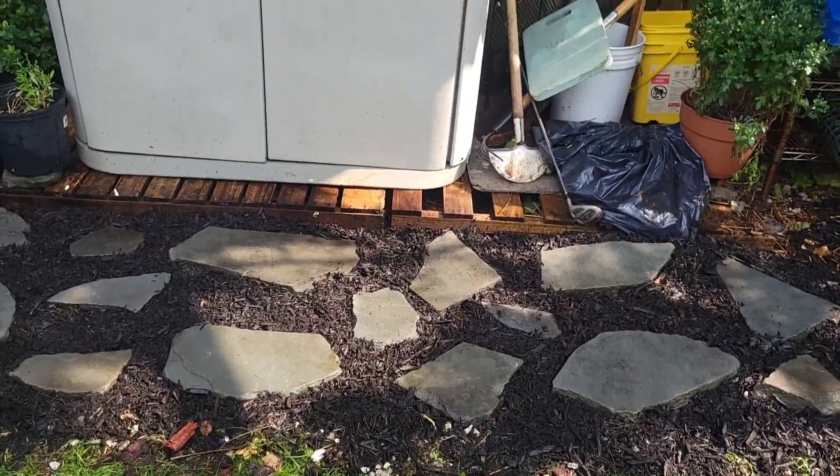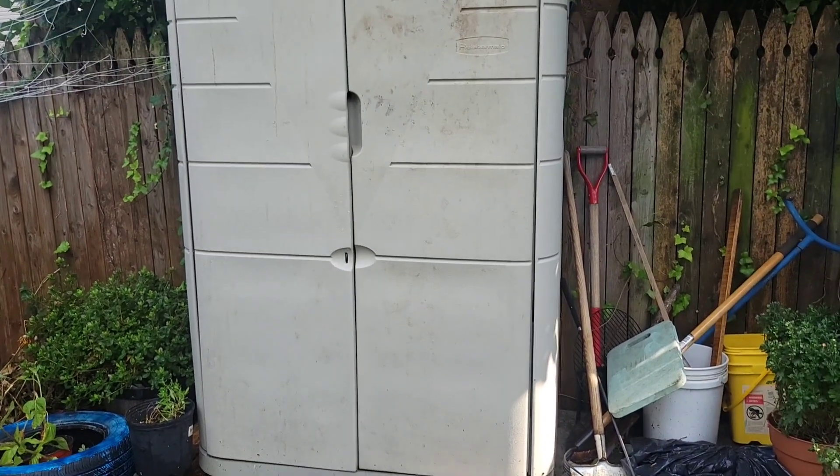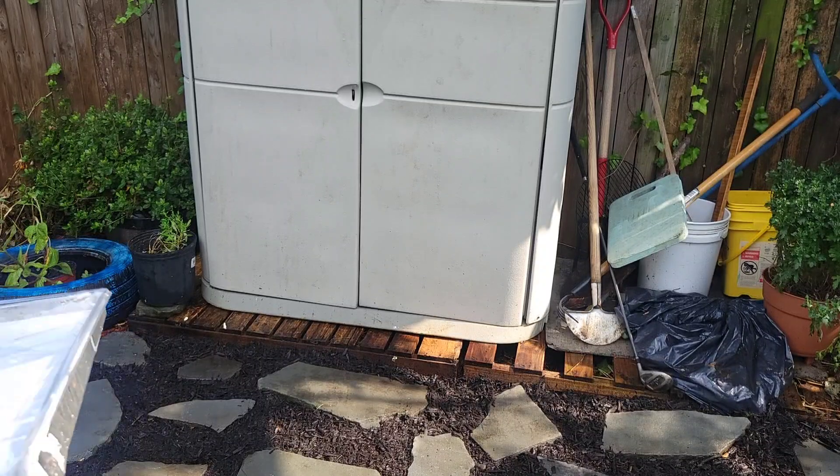I'm tidying up the mulch area to get my garden ready in time for my fall garden. I just love the aesthetics of a beautiful garden.